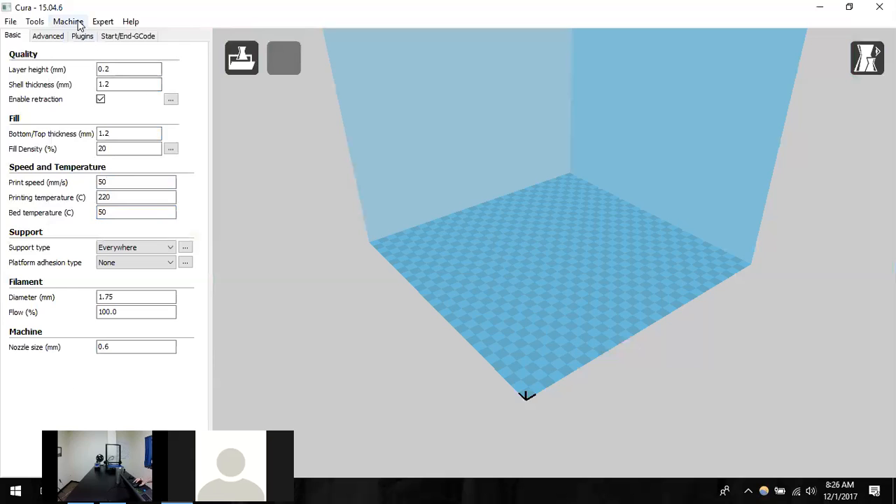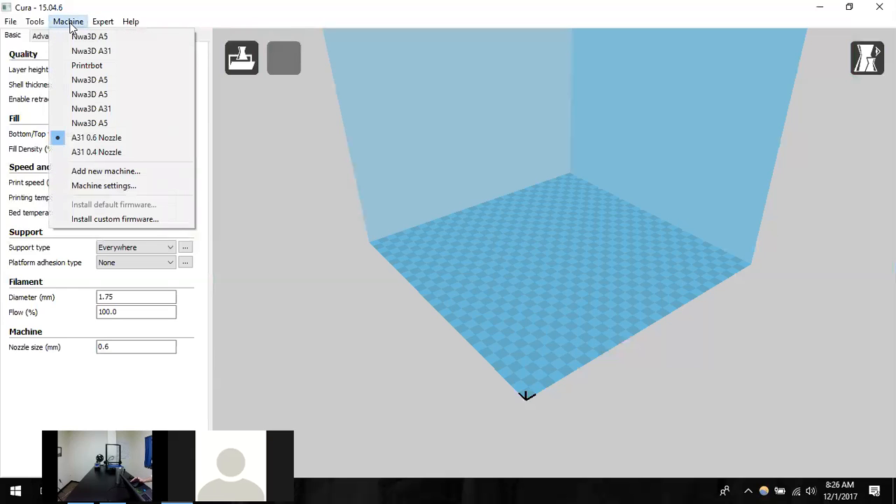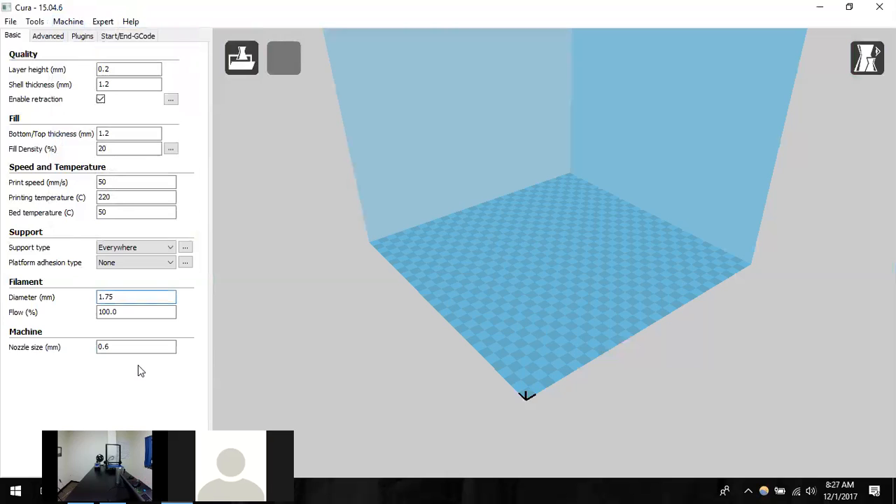You'll have to go through these settings on each computer students are going to use. You could have maybe three computers dedicated to slicing since you have three printers — students bring their STL file, plug it in, slice it, and that makes it simpler. They don't have to manipulate the program all the time, but they can change it on those three. We should be good on the 0.6 nozzle — let's go ahead and load a model since all our settings are correct.